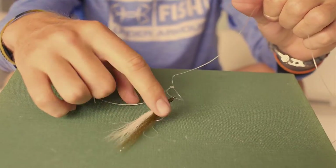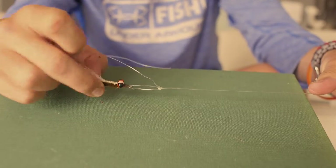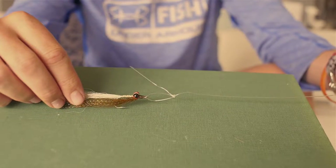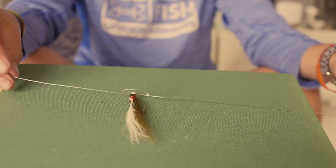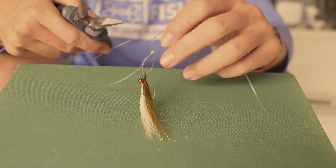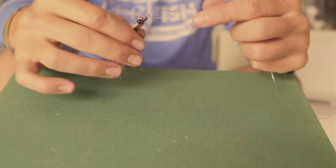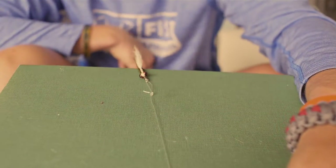Once you cinch it down, you get a nice little loop knot about an inch to an inch and a quarter in length — big enough to give this fly more than enough action under the water. Cinch it down just like that. Now take your pliers, trim that tag end, and you'll have a nice little loop knot and lure to go with it.